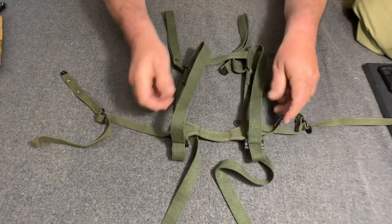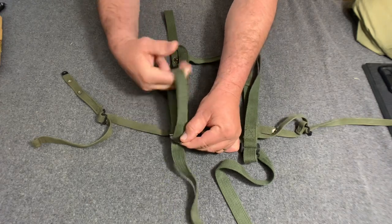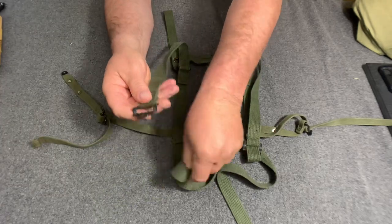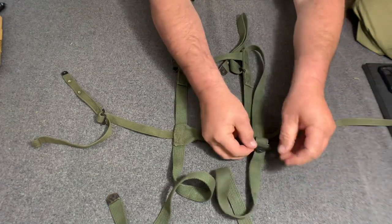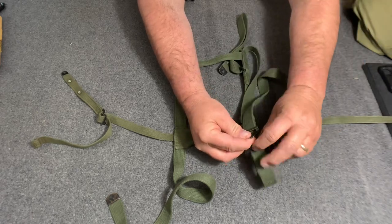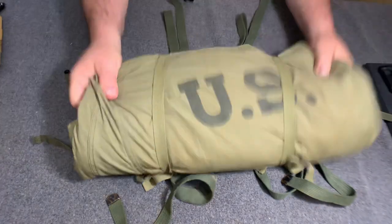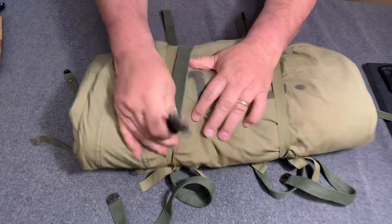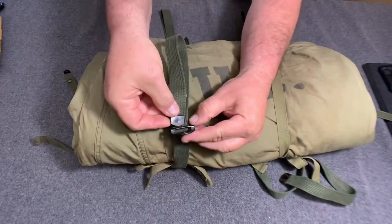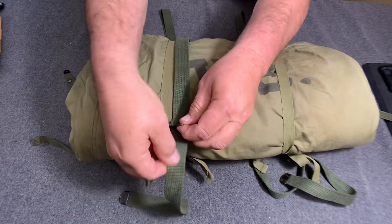Let me show you how this thing works. First of all, pull this strap out here. Take your sleeping bag or your poncho and your poncho liner right there. Pull this strap here — it goes up through the buckle like this. Pull this down through there.